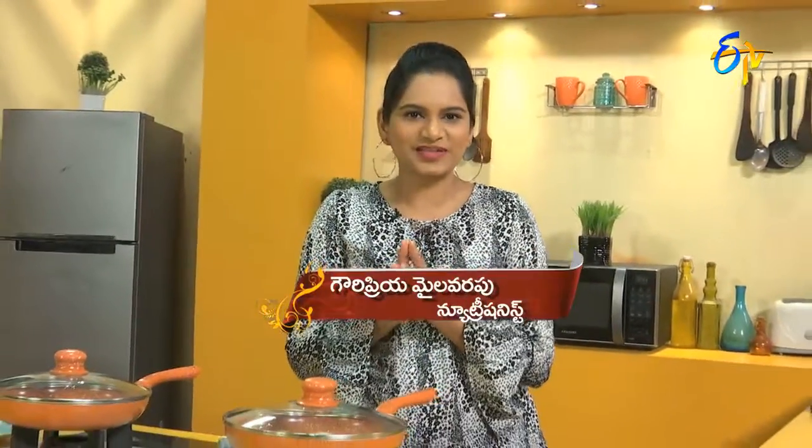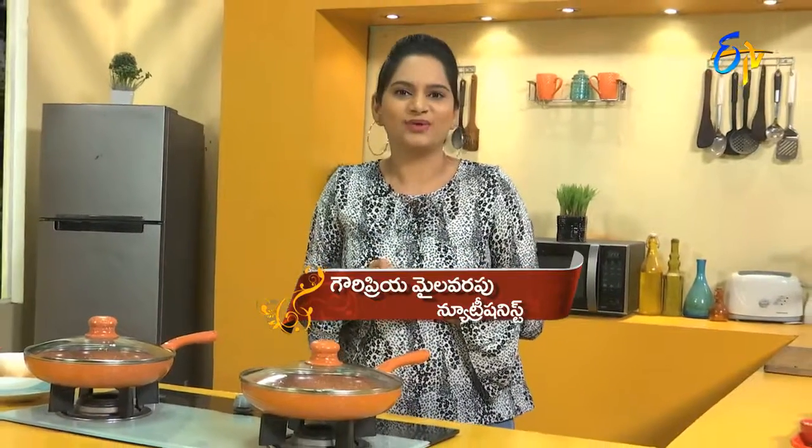Welcome to Healthy and Tasty Diet Recipes. I am nutritionist Gowri. We have a lot of summer salads — recipes, colors, and also seasonal fruits and vegetables.